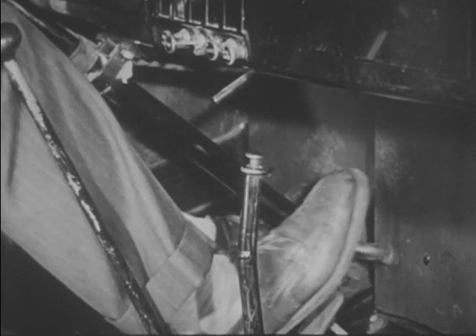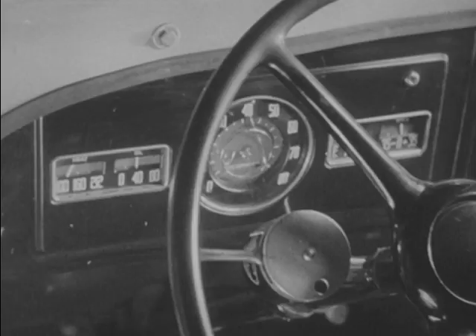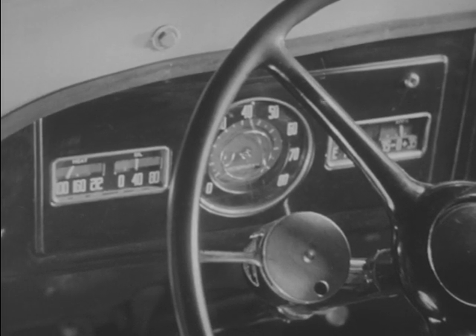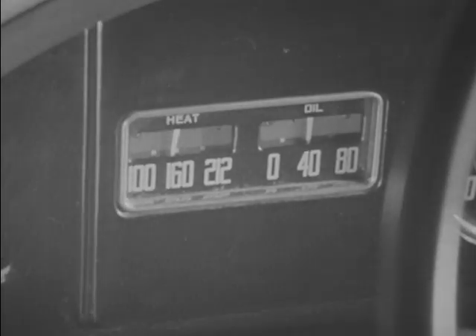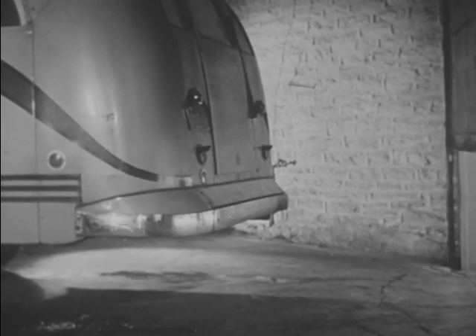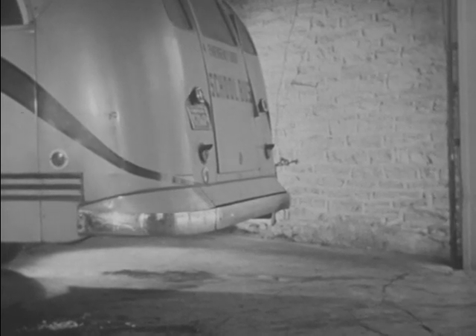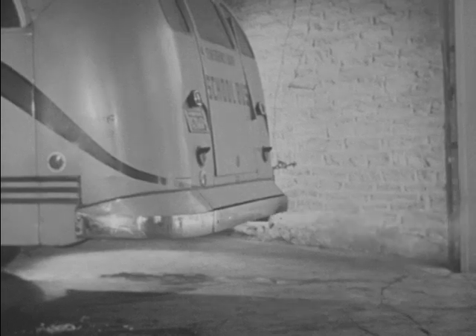When you start the engine, choke it just enough to make it start easily. Check the gauges while the engine idles. Let the engine reach operating temperature before the bus is put in motion. If you keep the bus in a small garage, open the door before you start the engine. This is to avoid carbon monoxide poisoning.